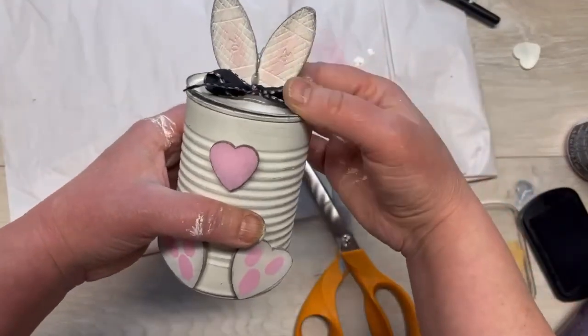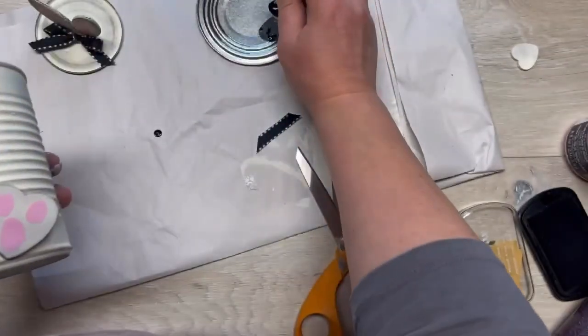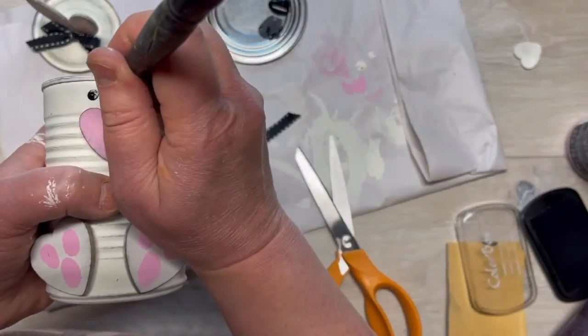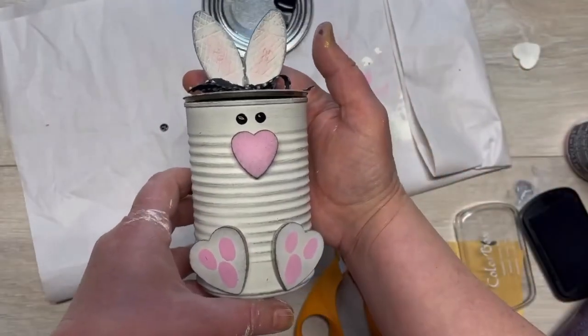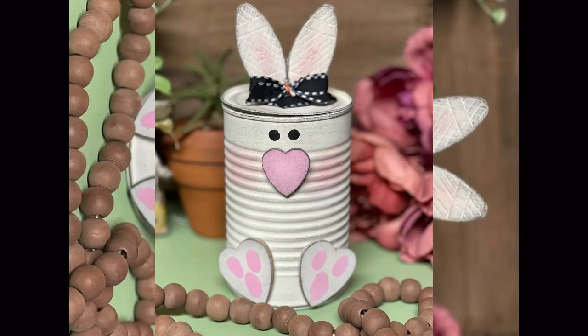I dotted the back of my brush in some black to make some eyes. I don't even know if the eyes were necessary, but are you kidding — you could put candy in it, whatever. Friends, I hope this inspires you!